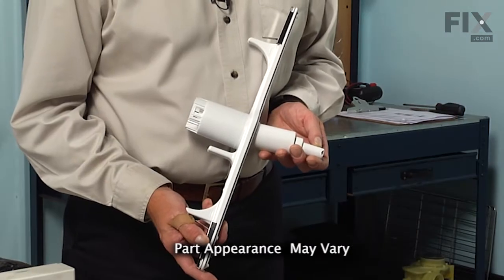Today we are going to show you how to change the lower spray arm on your dishwasher. It's a really easy job and you won't need any tools. Let me show you how we do it.